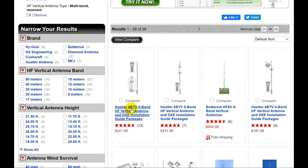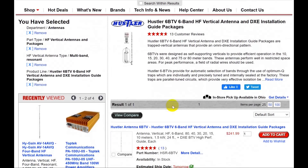Here's the Hustler 6BTV, six-band HF vertical for $241.99. Notice this is only $10 more than the five-band vertical. The bands are 10, 15, 20, 30, 40, and 75 or 80 meters. You probably want to go to the 75-meter setting if you want to actually talk to people — you're not going to have more than about 25 kilohertz of the 75-meter band, which is the phone portion. Or you could go with 80 meters if you want FT8 at the bottom of the band.